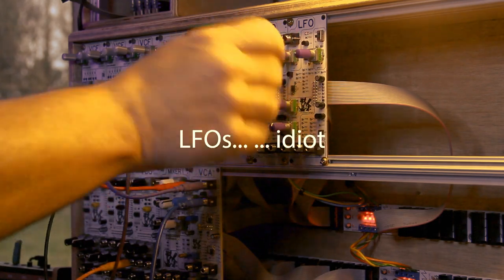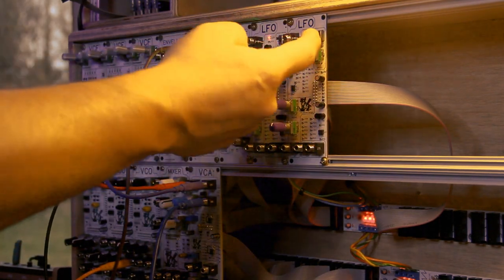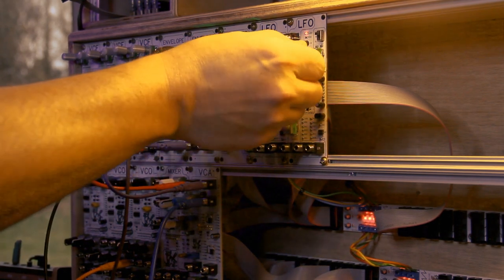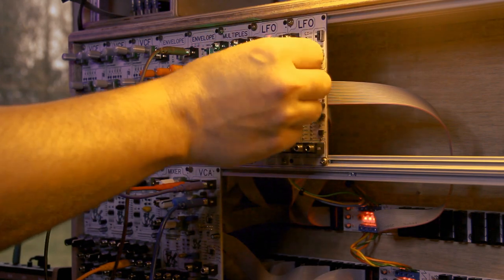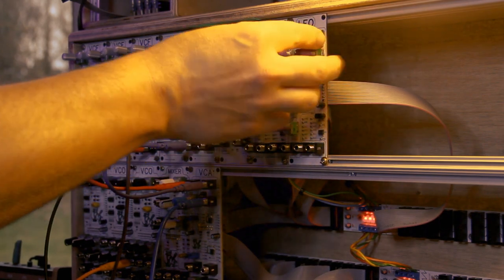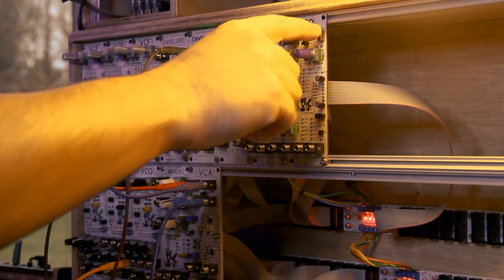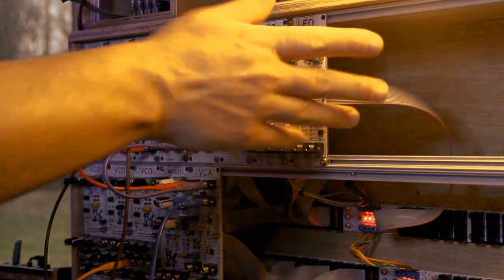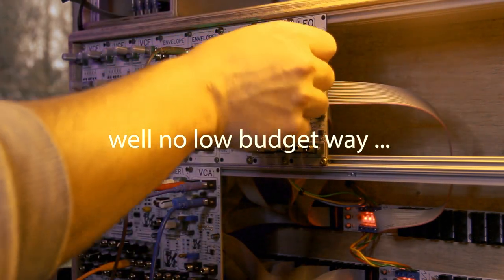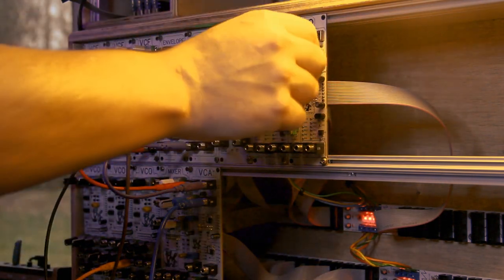I have two LFO rates set up here. The little button allows it to go much slower, and if you flick it, it's a much faster rate. The two speeds don't quite overlap, and the reason for that is you use different capacitors for each - there's no way around it. I've used two capacitors, they're right on top, and you switch between the two.